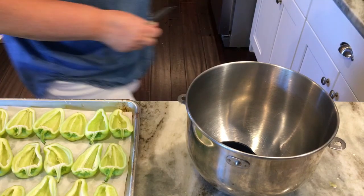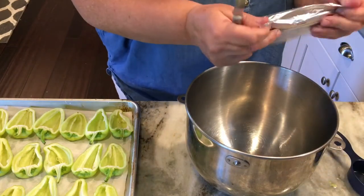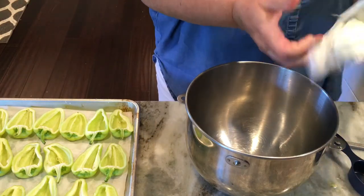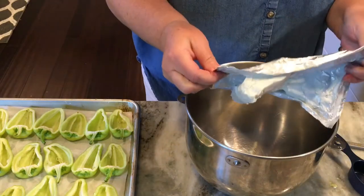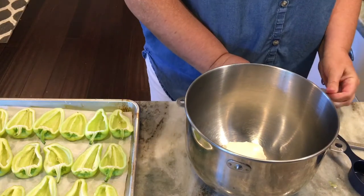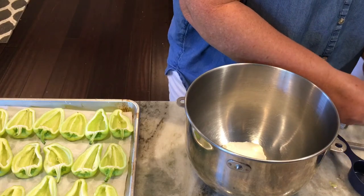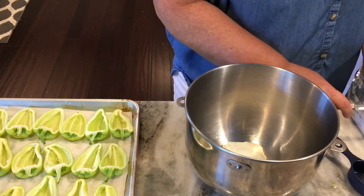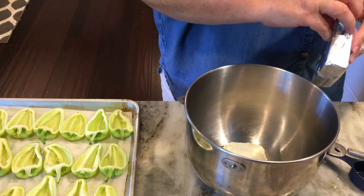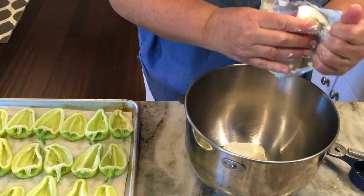Now in my mixing bowl I'm going to make my stuffing mix — this is a bacon ranch cream cheese mix. I make cheese balls with this recipe and I thought it would be perfect inside of these peppers as an appetizer. I have two packs of cream cheese that's been at room temperature. I'm going to put those in a mixing bowl and use my KitchenAid mixer to mix this all together.